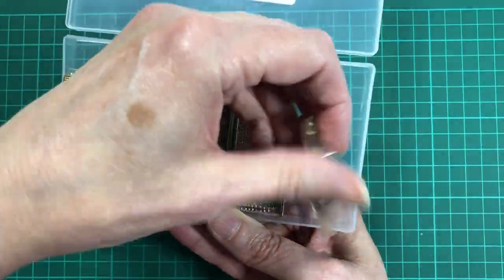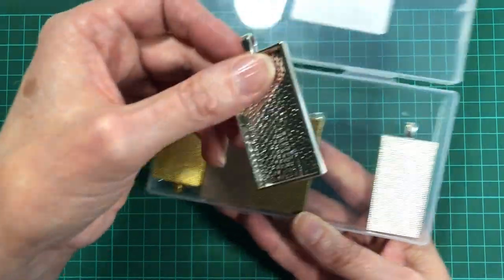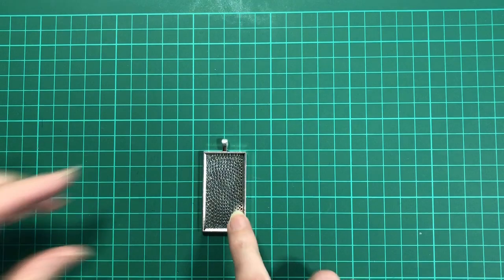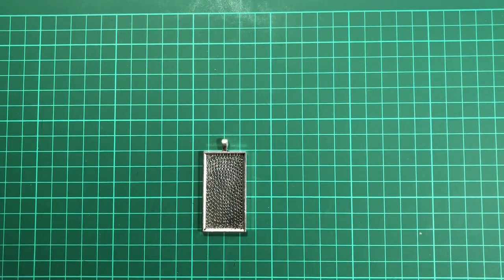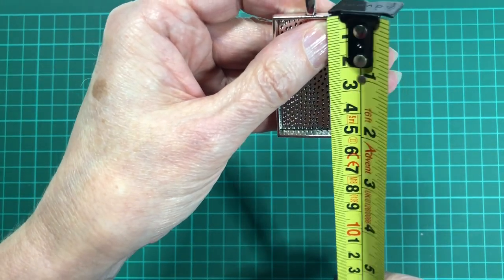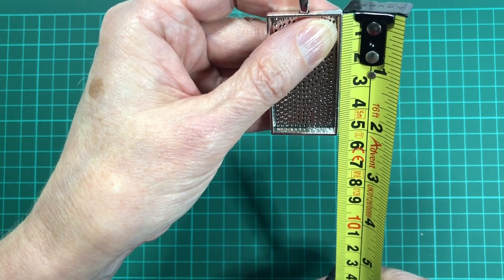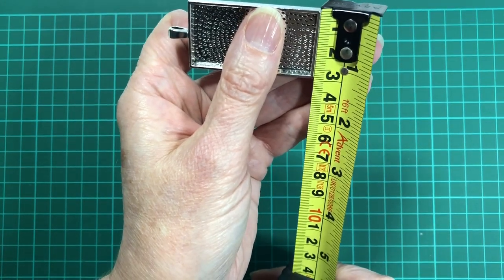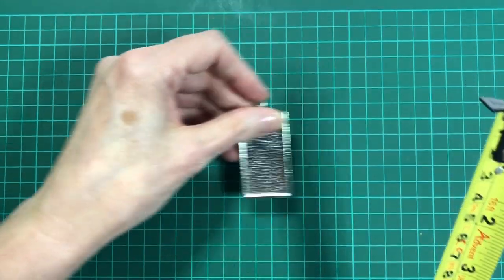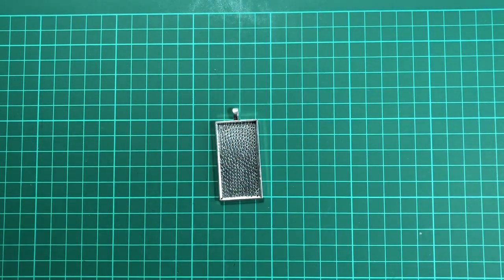One's sort of a greyer finish and one's a more bright finish. You can probably tell that way around. So today I'm going to use the antique silver one. I will measure this so that you can have a little look around if you want to find the same size. The drop down is 50 millimetres and the width is about 27 millimetres. Of course the internal dimensions will be slightly different because there is a rim around the outside.